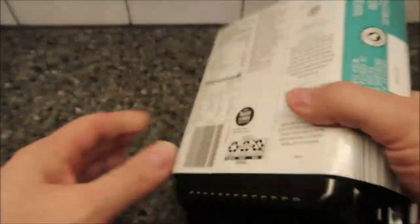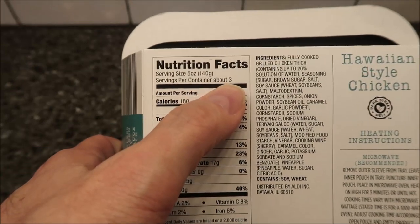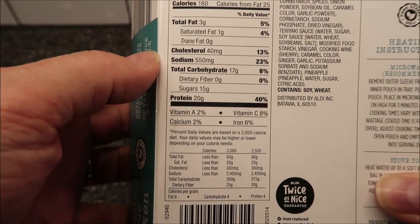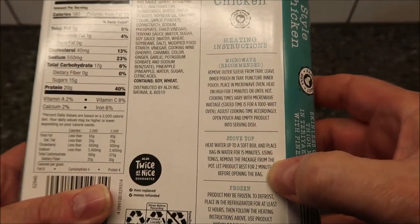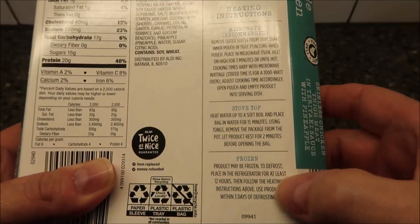It looks really good in the picture. Calories: five ounces is about three servings — 180 calories per serving. There's other nutritional information if you'd like. You can cook this a couple of different ways: microwave is recommended, but you can also boil-in-bag on the stovetop.